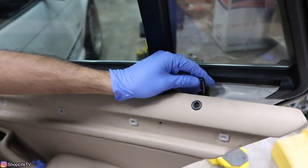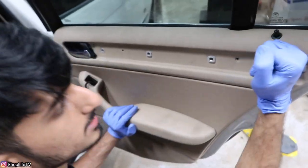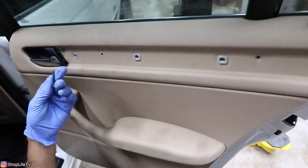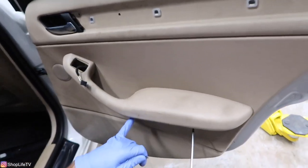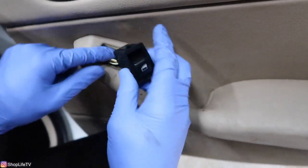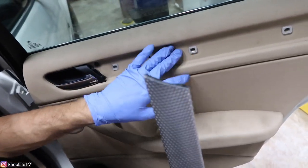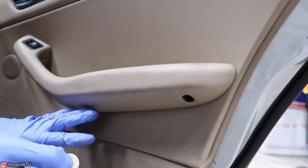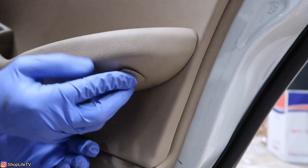Put the screws back in once the door panel is secure: the long one goes here, the rest are the same size — one up here, one inside the opening, two on the bottom of the handle. Hook up the window switch connector and slide it in place. For the trim, slide the two tabs in first, then push into the holders. Put the covers on the bottom: slide this section in first, then push it in and up to lock it in place.